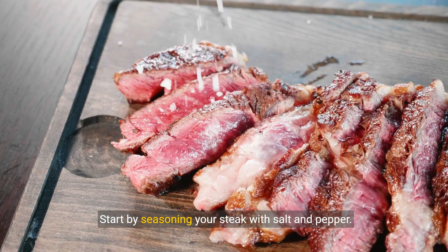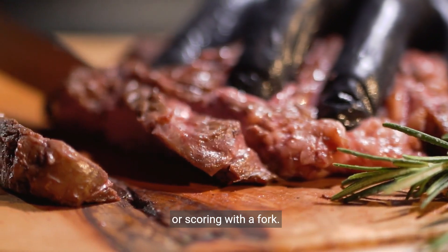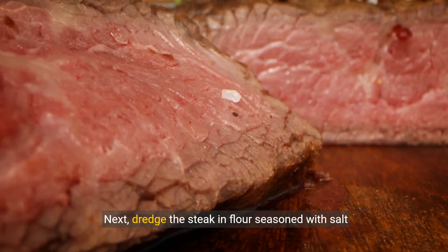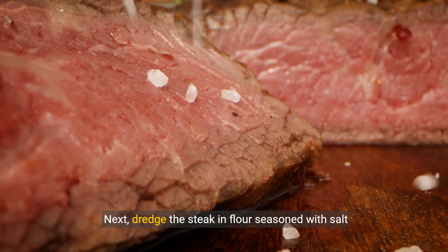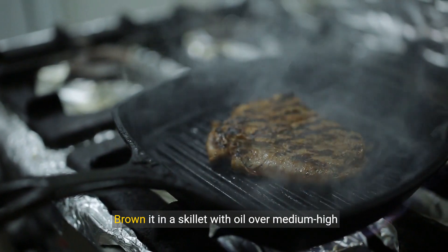Start by seasoning your steak with salt and pepper. Then tenderize it by pounding with a meat mallet or scoring with a fork. Next, dredge the steak in flour seasoned with salt and pepper. Brown it in a skillet with oil over medium-high heat.